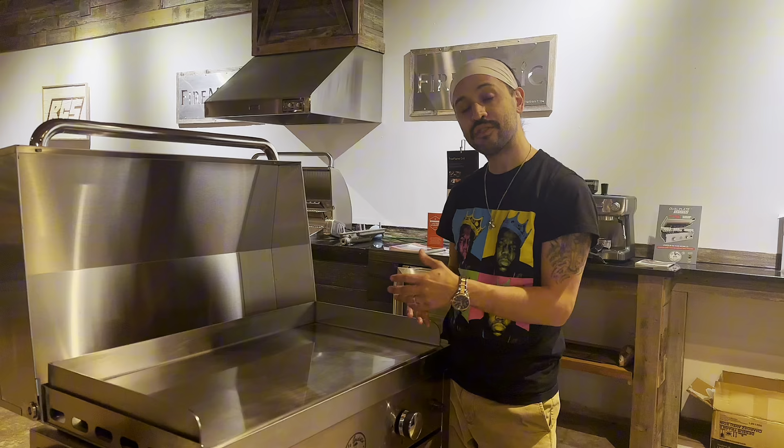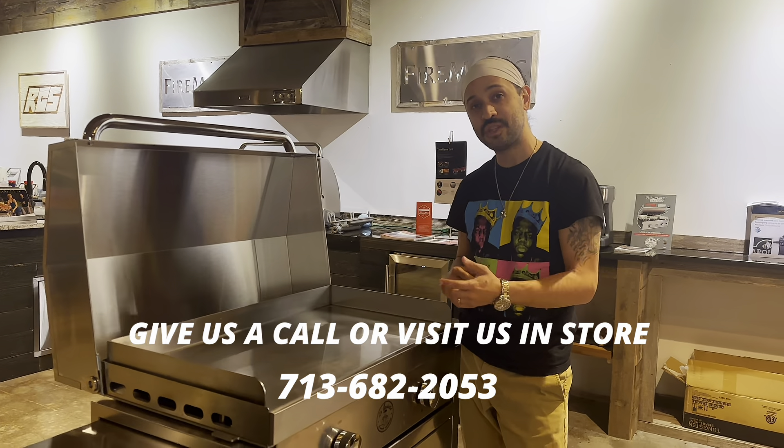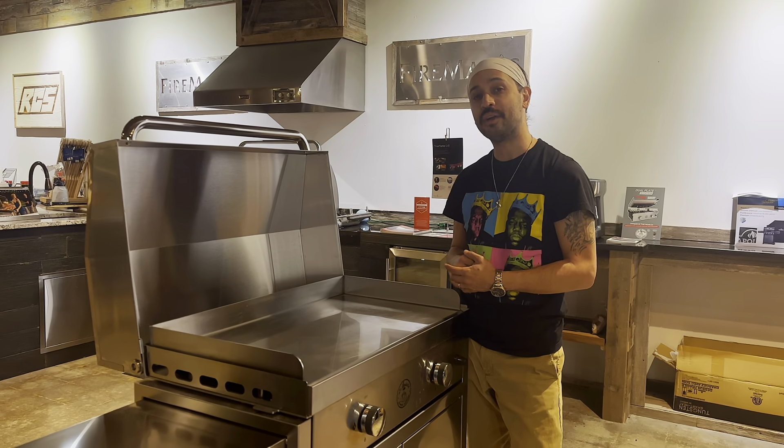Give us a call if you're interested: 713-682-2053, or visit us in store and showroom at 1512 West 34th Street right here in the heart of Houston, Texas. We look forward to seeing you — happy grilling!